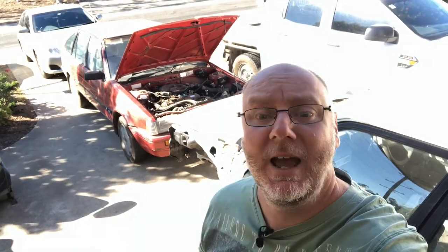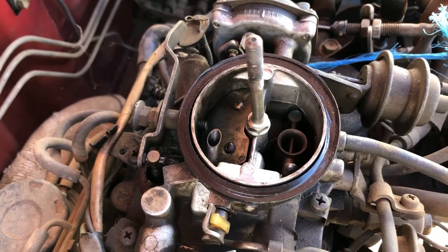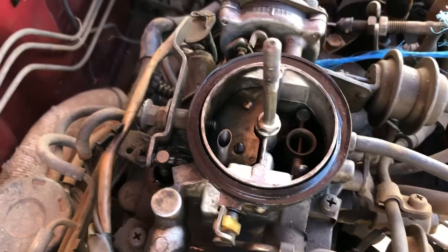Hey guys, welcome back to G's Autos. My name is Greg, and on today's episode we're doing an automatic choke delete on my 4AC in the AE82 Corolla. Let's take a look.